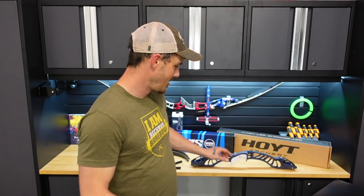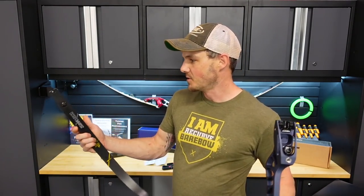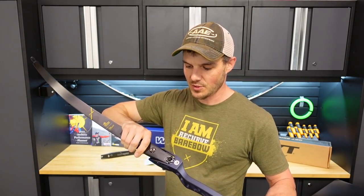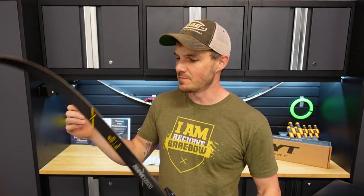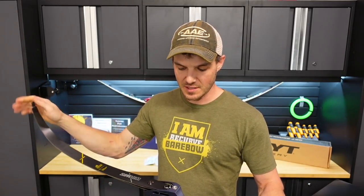I feel like I'm going full Korean here — I've got a Hoyt riser and Win & Win limbs, which I think is funny because that's usually the Korean go-to. Win & Win limbs and a Hoyt riser. I just wanted to put this one together for some testing, and figured while I'm at it I might as well review these tuning forks from Early Human and see how it goes.